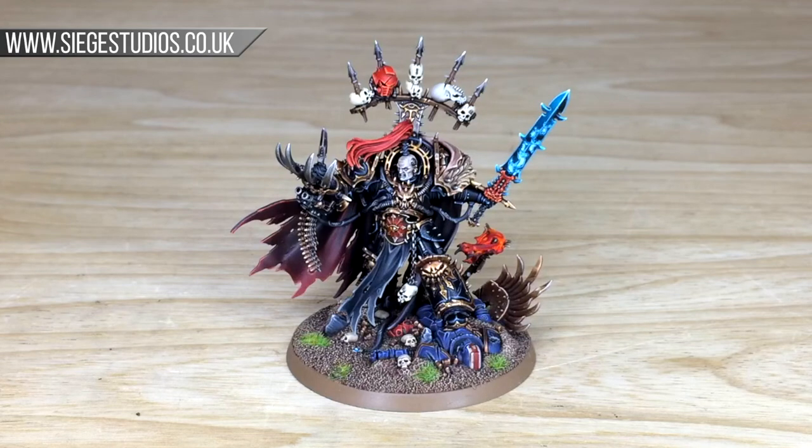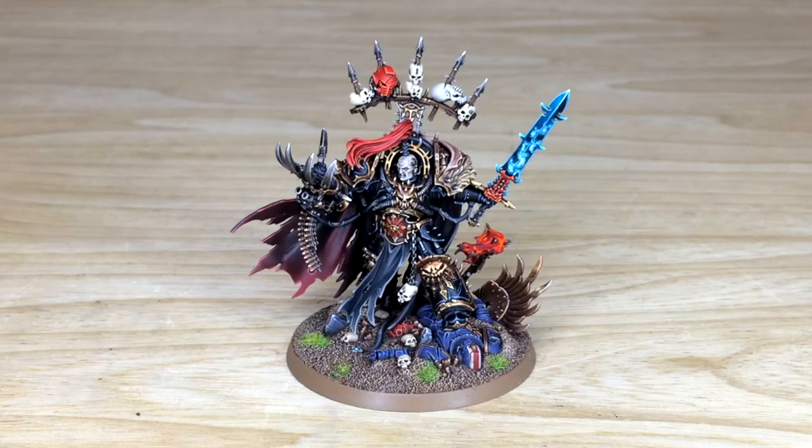If you are interested in a quote, all you need to do is head to our website which is linked in the description. Complete the contact form - the link is found below - and fire that off to us to get the process started. We're going to come back in a second and have a look at the Warmaster in loads more detail.